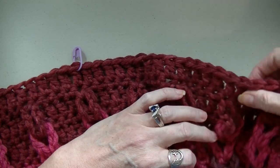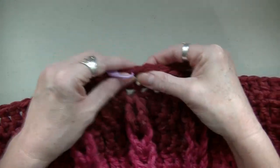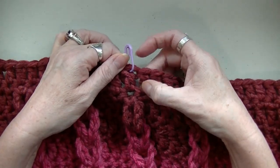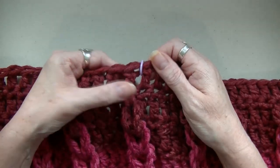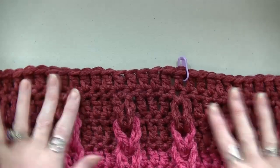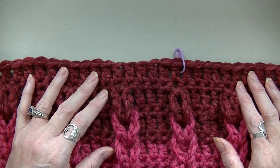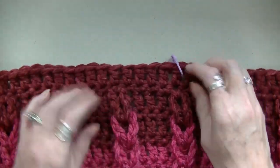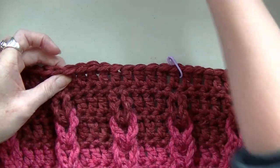Start counting: 1, 2, 3, 4, 5, 6, 7, 8, 9, 10, 11, 12, 13, 14, 15, 16, 17, 18, 19, 20, 21, 22, 23, 24, 25. This should be our middle. Let's count the other side — don't forget this one counts as a stitch. Count to 25 on the other side as well. So right in here is your middle. Now you've got to figure out how wide you want your neck. You can measure from collarbone to collarbone — I just guesstimate and then try it on. Let's count 10 stitches on each side of the middle.